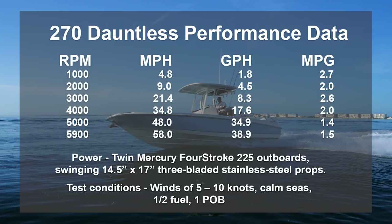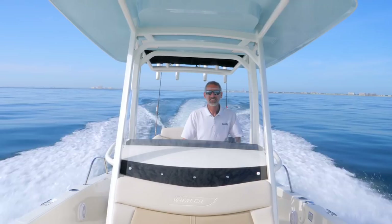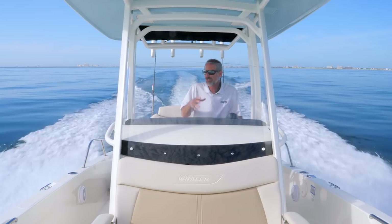Despite the low profile of the bow on this boat, we stayed completely dry — it never threw a bit of spray. And remember, this Whaler has a very bay boat-like 18 degrees of transom deadrise. That minimizes draft and enhances stability quite a bit. The real shocker is we can run out here in the open ocean and that guy up there with the camera can still film this.